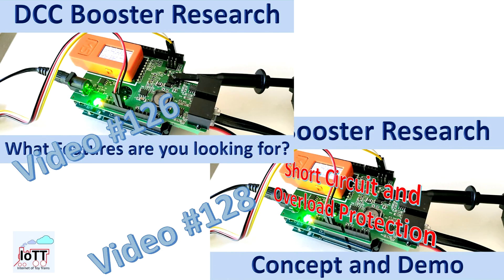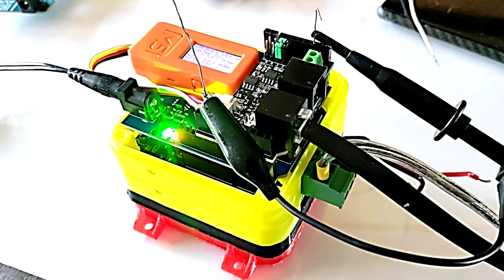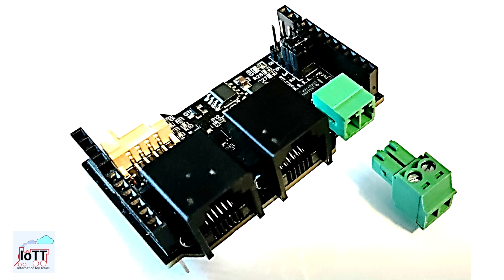You may have wondered what happened to the booster project I talked about in videos number 126 and 128. Over the course of the last few weeks I made some good progress and I expect the booster to become available by the end of this year. In this video I'm going to have a closer look at the DCC interface port and how the booster communicates with the rest of the layout.